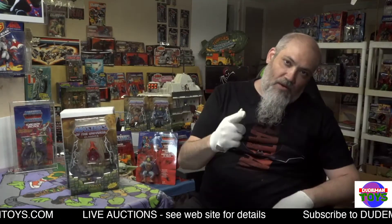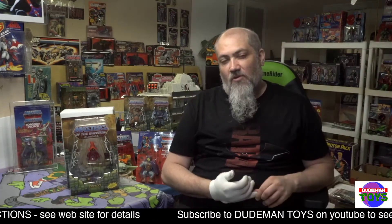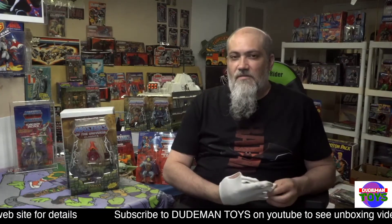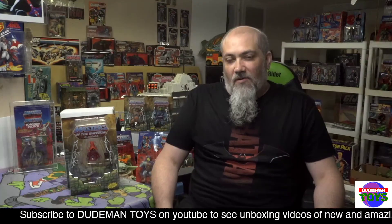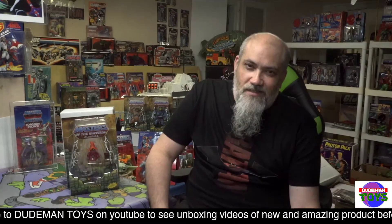Available now at Dude Man Toys. If you're on YouTube, don't forget to hit the subscribe button and the notification bell to be notified whenever I do cool videos like this, including unboxing videos for new products. If you're on my website, jump on over to YouTube and do the same so you can get notified of all the cool stuff at Dude Man Toys. Thank you for shopping with us — have a good night.